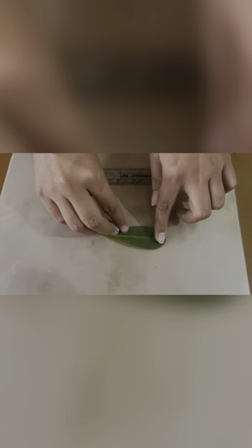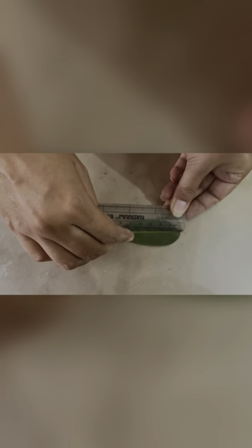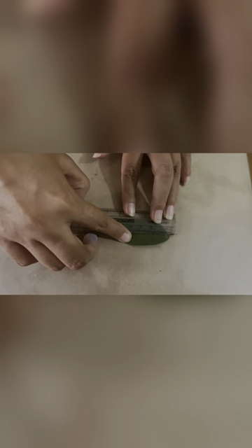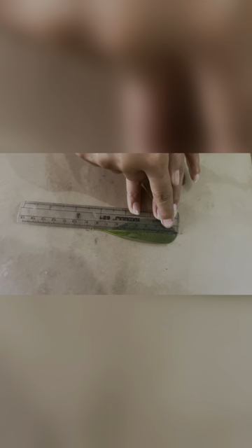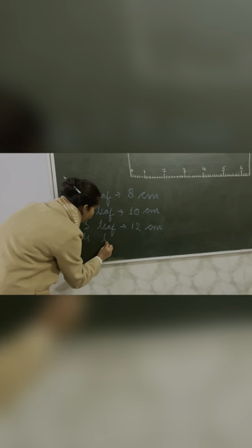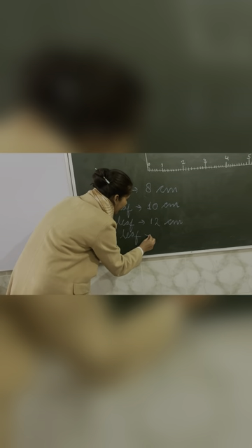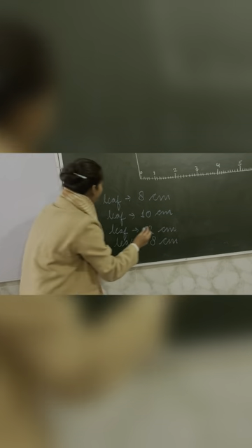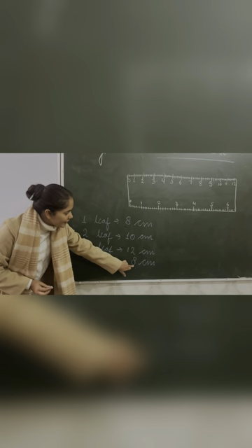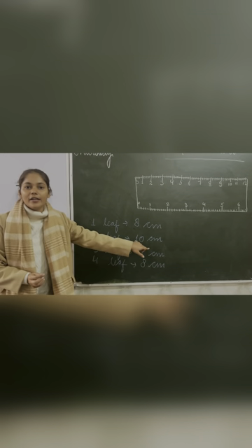Now we have got twelve centimeters for the third leaf. Again we take one more leaf — we will take a smaller one. Place the leaf and repeat the same activity. Count: zero, one, two, three, four, five, six, seven, eight. Again it is eight centimeters. So now we have two leaves of eight centimeters. The fourth leaf is also eight centimeters — the length of both leaves are eight centimeters.